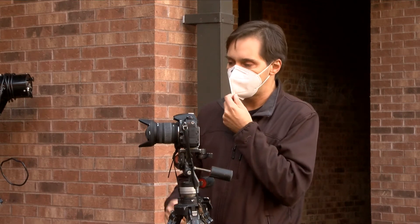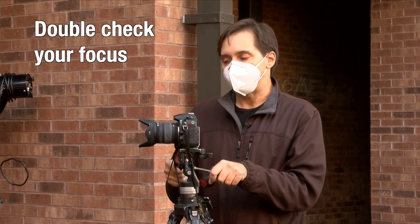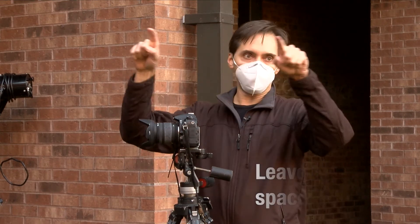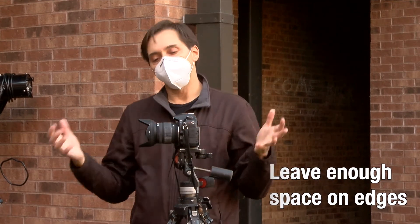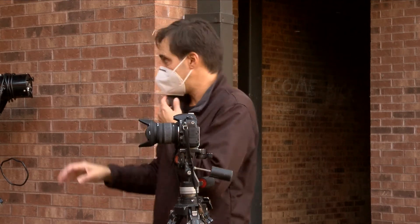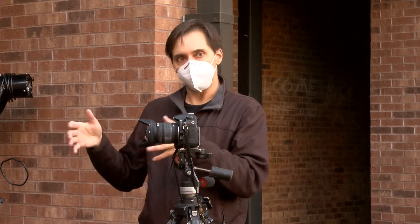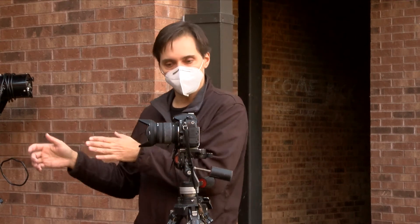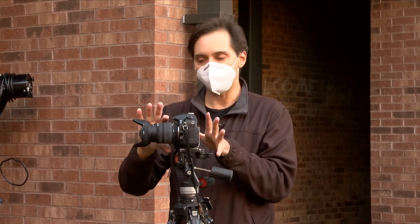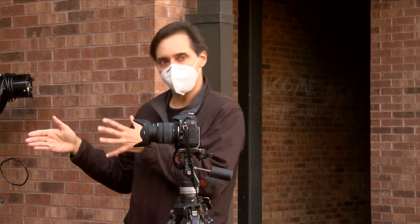Double-check your focus — you can use autofocus or manual focus, sometimes I use one of each. Leave yourself enough space around the edges so you can crop in later in Photoshop. Work out a system: shoot everything horizontal, and work from big to small (or small to big) so you don't have to move the camera as often. Set your zoom and leave it — move the camera back or forward to frame different sizes rather than zooming.